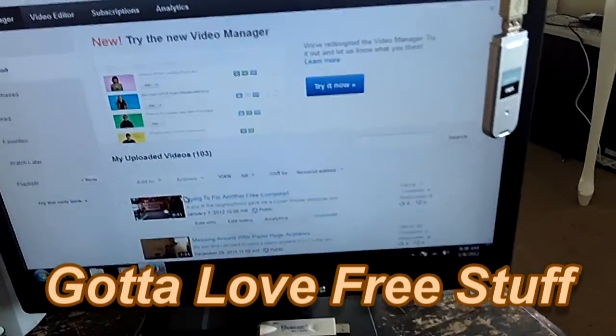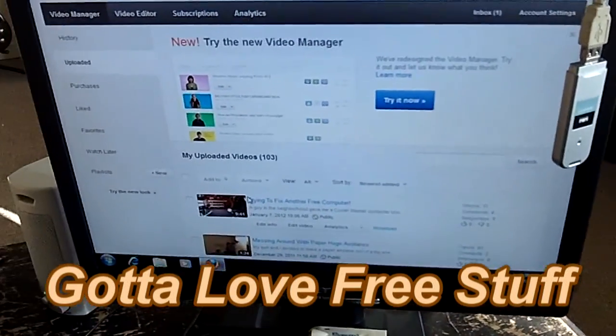Well, I got that ol' computer workin'. There she is. I'll show you what was wrong with it.